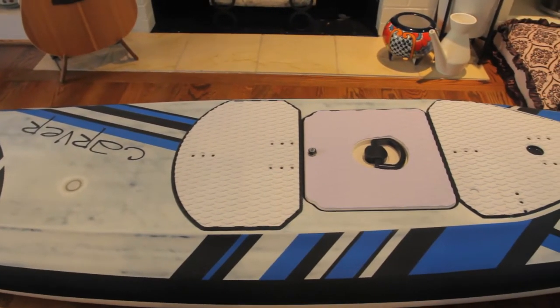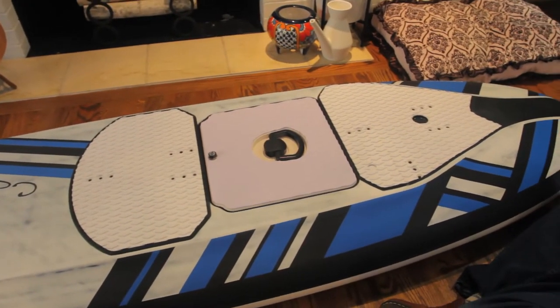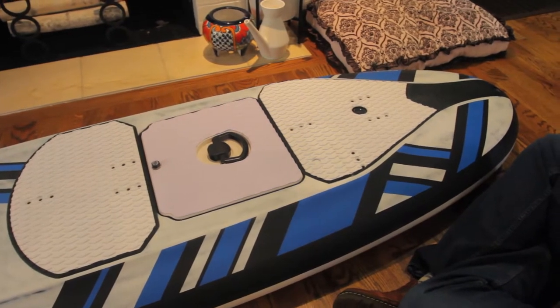What's up guys, Ronnie here with Dudes Reviews. Today we have something special, one and a half years in the making. We are unboxing the Carver Electric Surfboard by Onin.